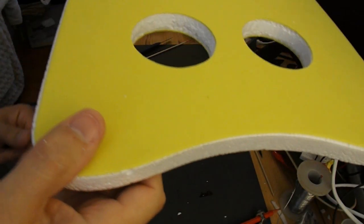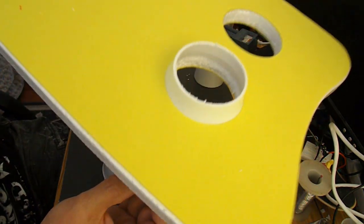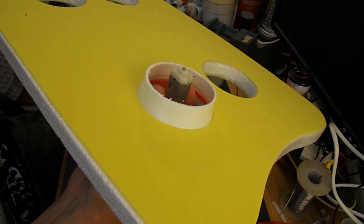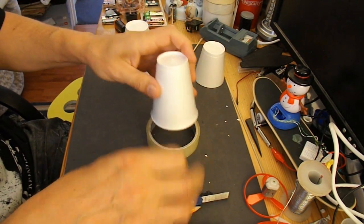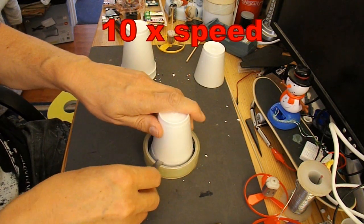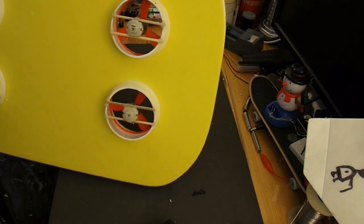There's four holes. Now we need to mount the motors and the fan blades. To mount the motors, I'm going to cut the rim off of the polystyrene cups so that they fit just like that. Then I can put a couple of barbecue skewers across and hot glue the motors in place. That gives us a nice little ring. That'll do. That's our four motors, or fans, in position.